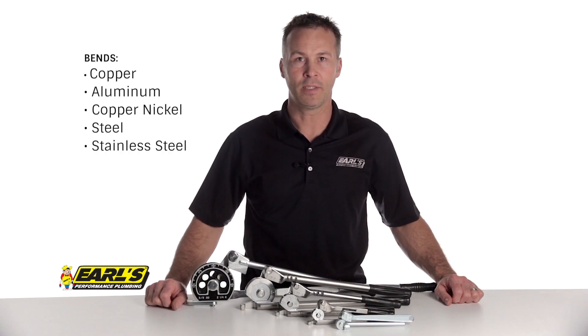Earl's tubing benders were designed to handle the day-to-day abuse of bending copper, aluminum, nickel, steel, and even the hard materials like stainless steel.